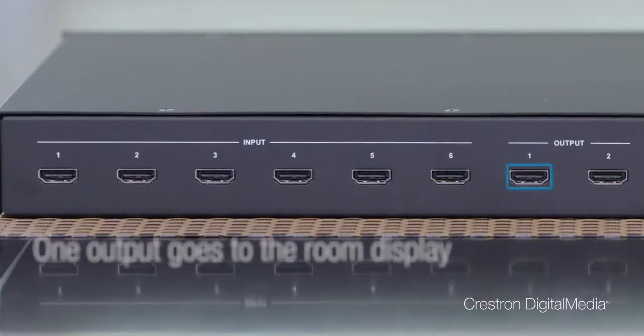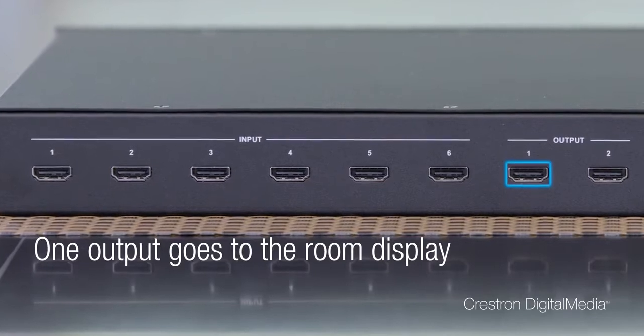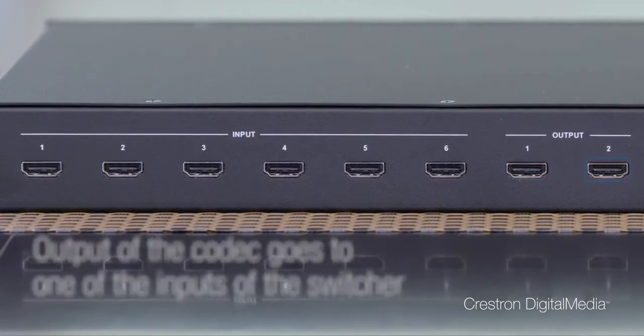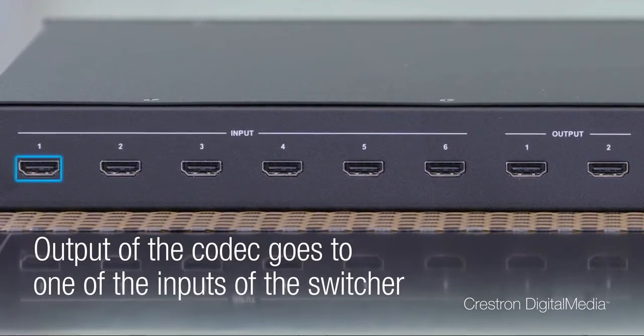It's perfect for rooms with video conferencing, or rooms where you have in-room sources and just want to add a laptop with a preview monitor and the presentation display. For video conferencing, one of the outputs goes directly to the room display. The other feeds back into the input of the codec. Then, the output of the codec goes into one of the inputs of the switcher.